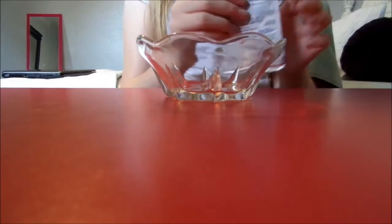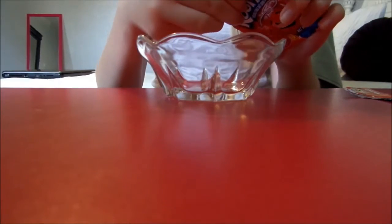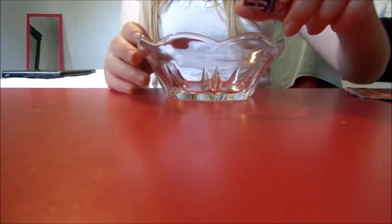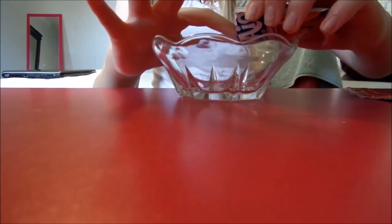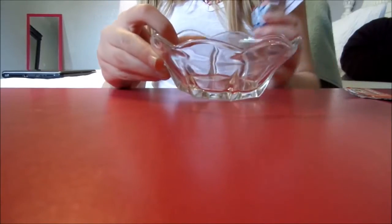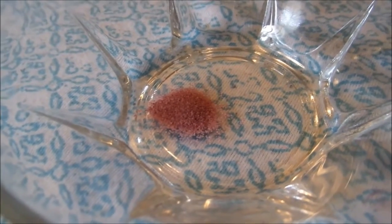First thing is first — get your little dish and open up your Kool-Aid and just get a little bit. You do not need the whole thing. Just a little — this is pretty deep! You really don't need a lot, just about that much or a little less.